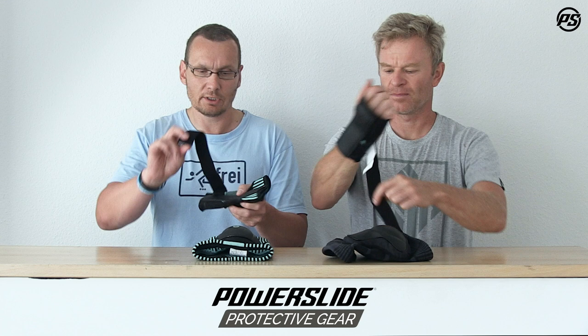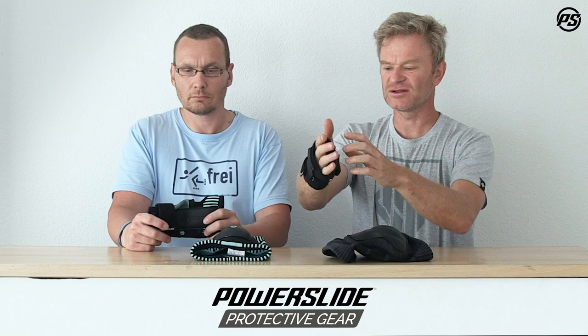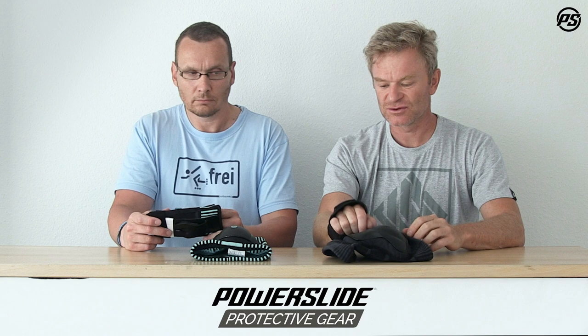On top we have a nice net closure system wrapping 360 degrees, which gives some extra support. It's really nice and comfortable — it stretches for all sizes, and it has a nice hole for the thumb. Because it's cotton, you can also use it to absorb sweat from your face.